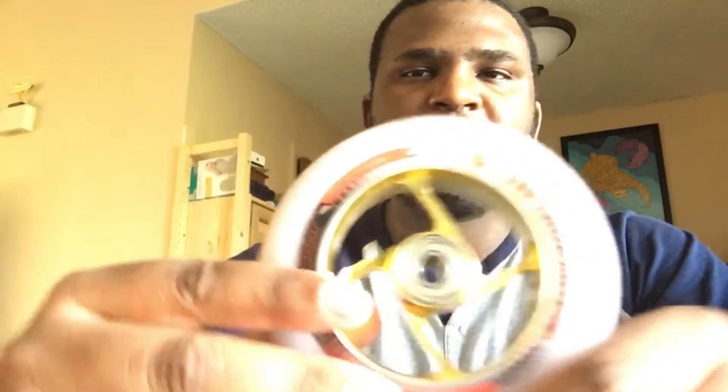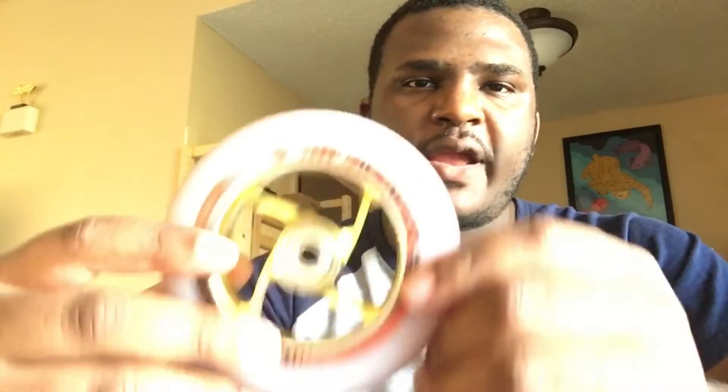I'm just doing a quick little review on the new Bont Avenger wheel. It came out a few days ago and I went ahead and purchased a set for my speed skates, and I've installed them and I've used them.